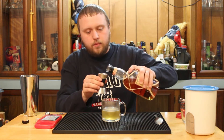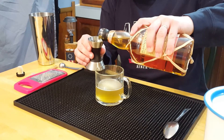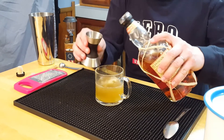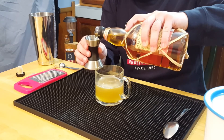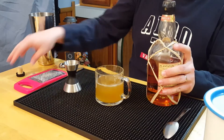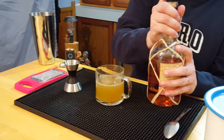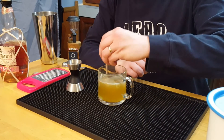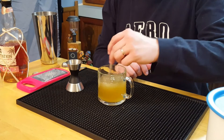Once we have that nice and stirred up, time to add in some booze — a dark rum. I'm using Plantation rum, five-year Barbados rum. Pretty good for the price, I paid about 20 bucks for it. Very solid drink. Once we got that in there, I like to stir it up again just to incorporate everything nicely.